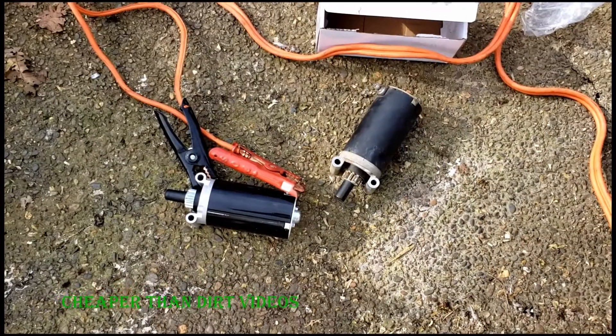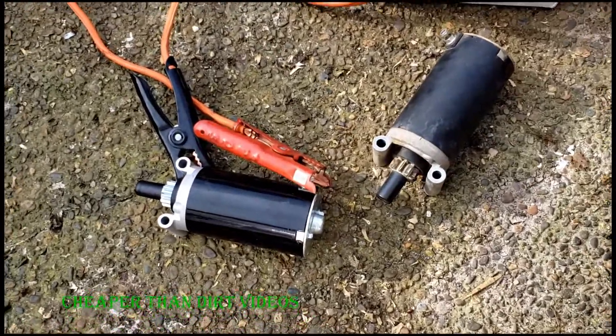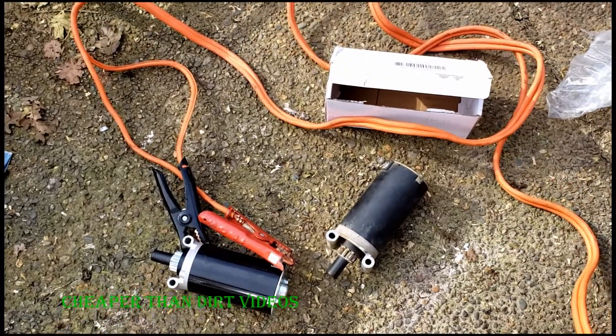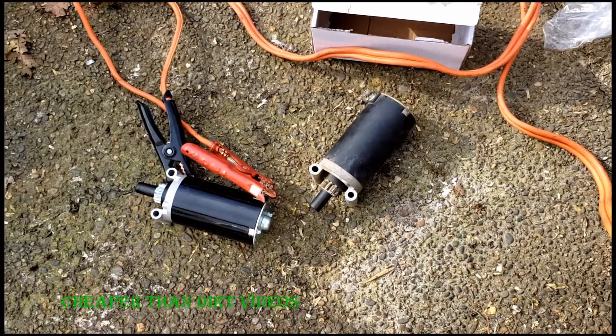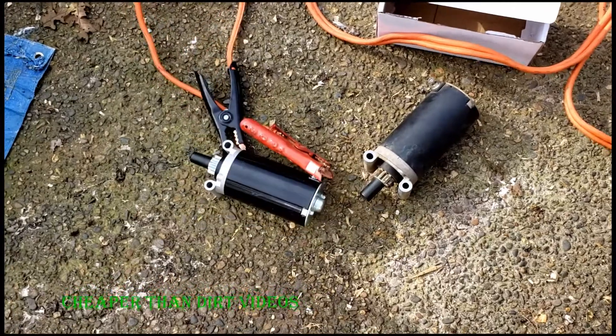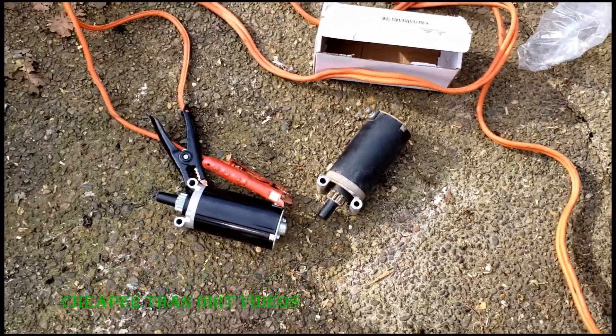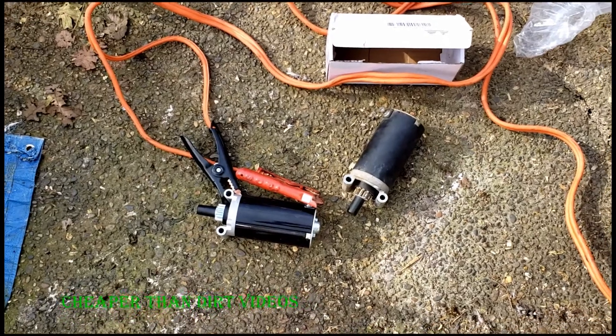Now we'll do the same thing with the new starter. If you hook it up to the battery you'll see something happen — there you go. So that's what it was: it was a frozen starter. Let's go ahead and get this new one installed.